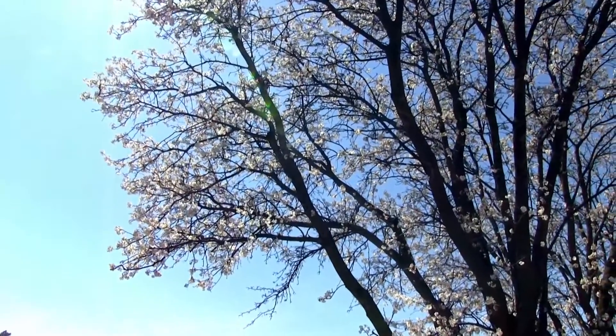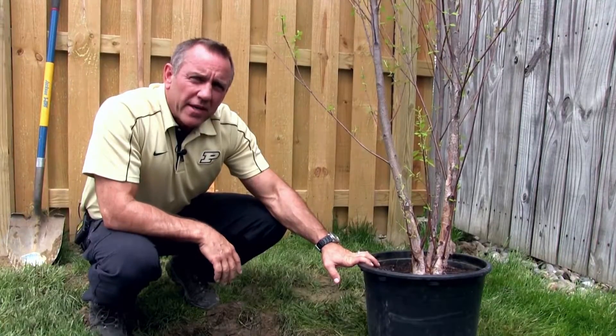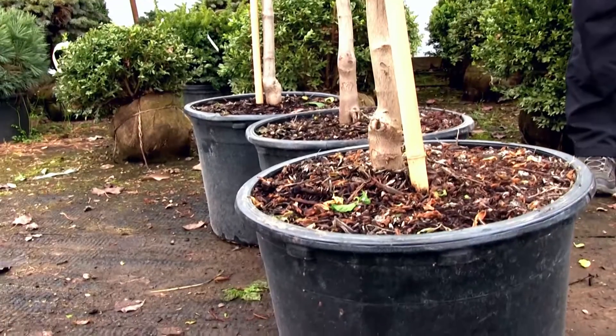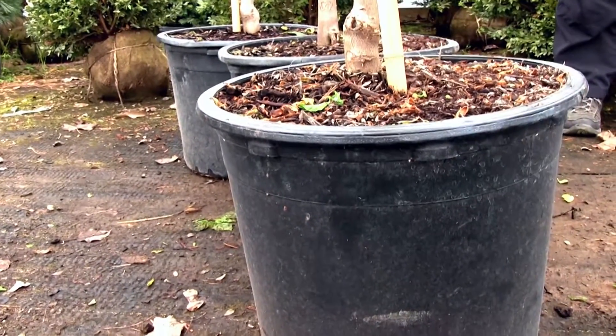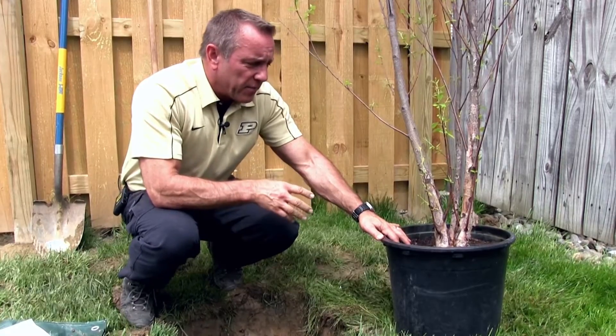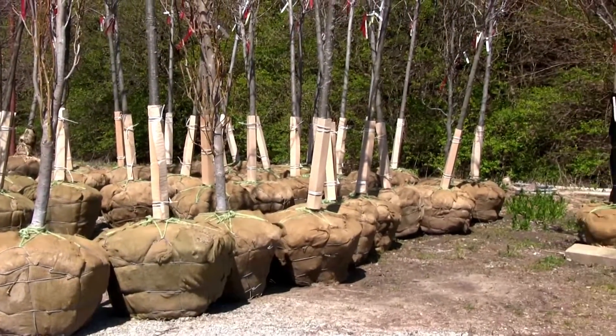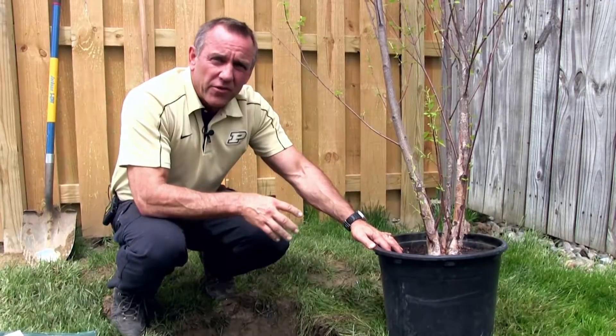Trees are either typically purchased as container grown or balled and burlap stock. Today we're going to plant a container grown tree. One of the advantages of container grown trees is the fact that all of the roots are grown with the tree, as opposed to balled and burlap trees in which a majority of the roots — almost 80% — are left behind when the tree is harvested.